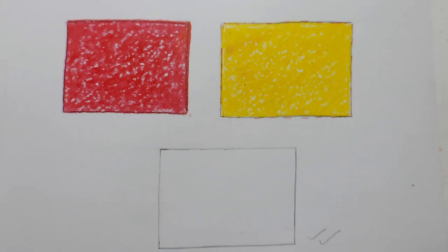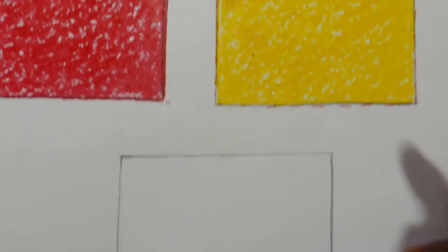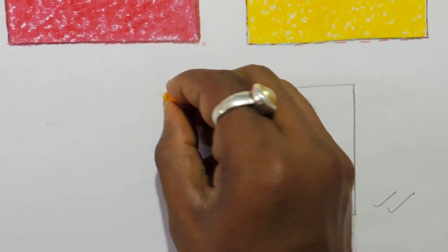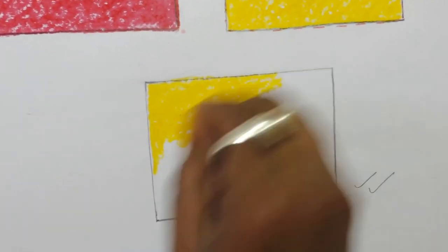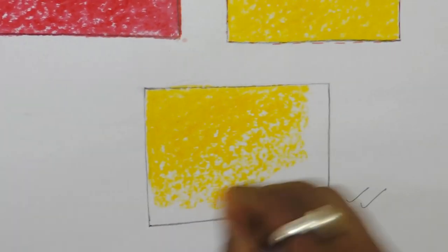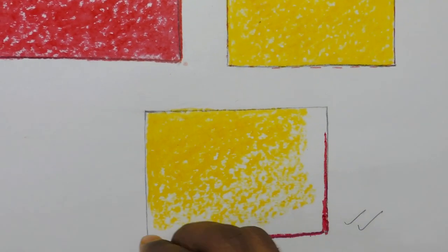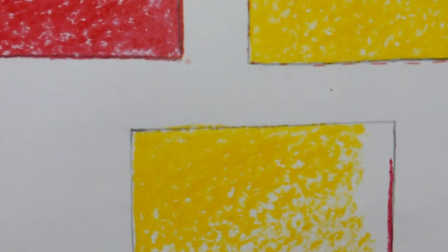After the yellow and red are complete, we will start a new rectangle with mixed color — yellow and red mixed together. First do yellow on the upper side, a little bit at a time. Do the yellow darkly on top and then lighter going down. Then take red color, do the red outline, and do the red darkly on the downside, getting lighter going upward.